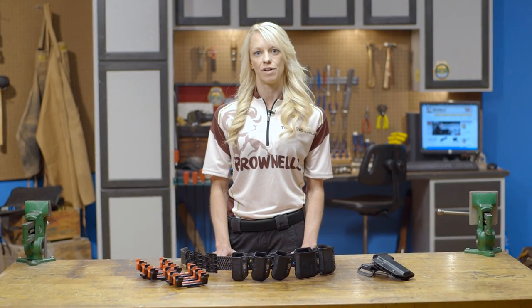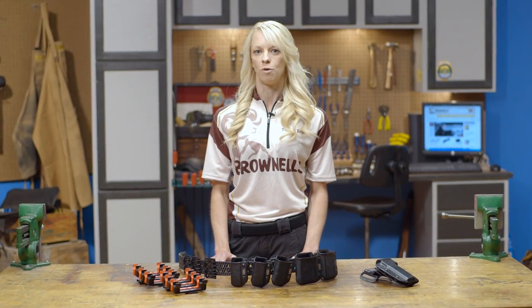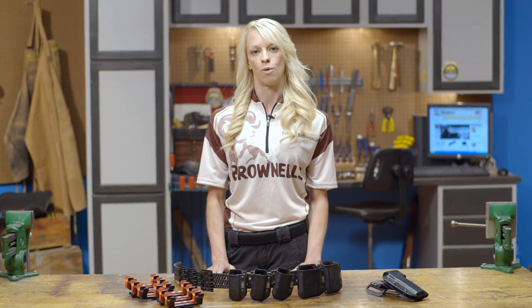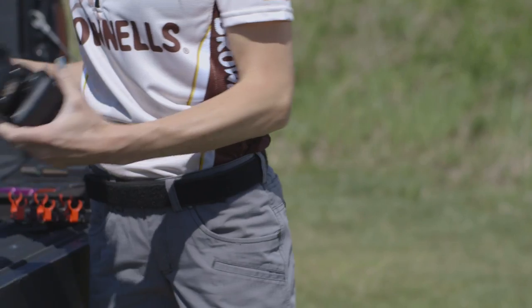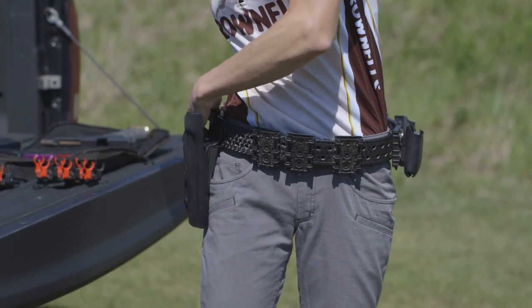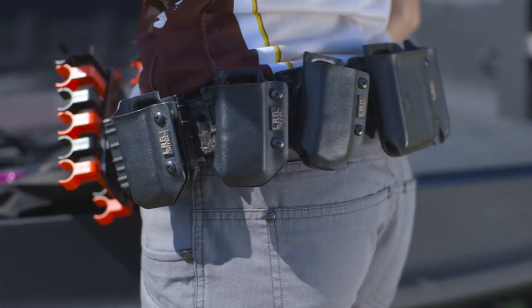In this second video I'll be covering all the tools and gear that will help keep you shooting throughout a long competition season. First up I want to talk a little bit about the belt that I wear. I use the ELS competition belt because it's so versatile. Its modular design lets me customize my belt from match to match or even stage to stage.